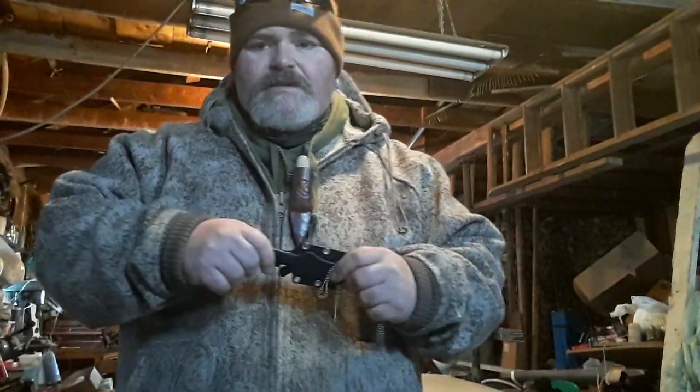What's up guys, Maritime Spook here. Another day where it's like minus 30 out, so I decided to come out in the barn and continue doing some videos on some of the knives that I received over the holidays.